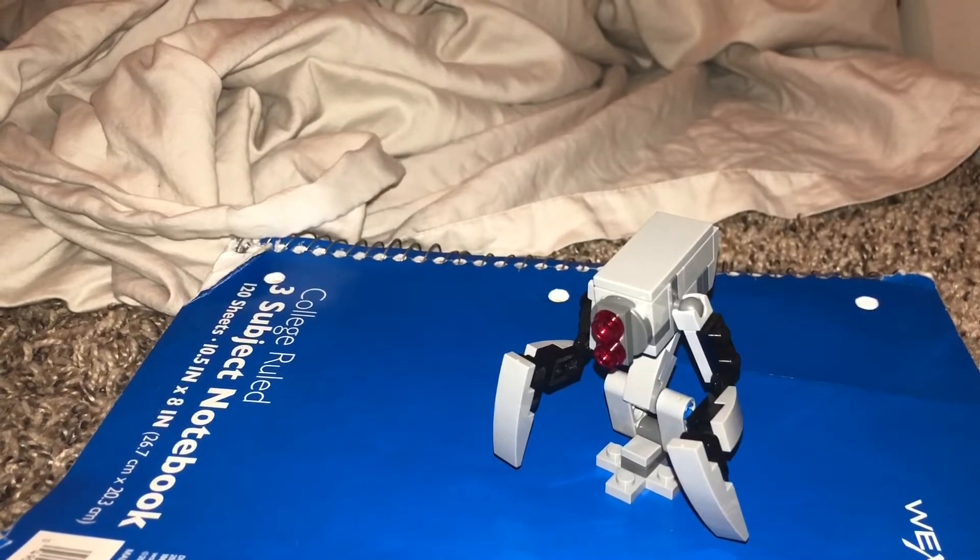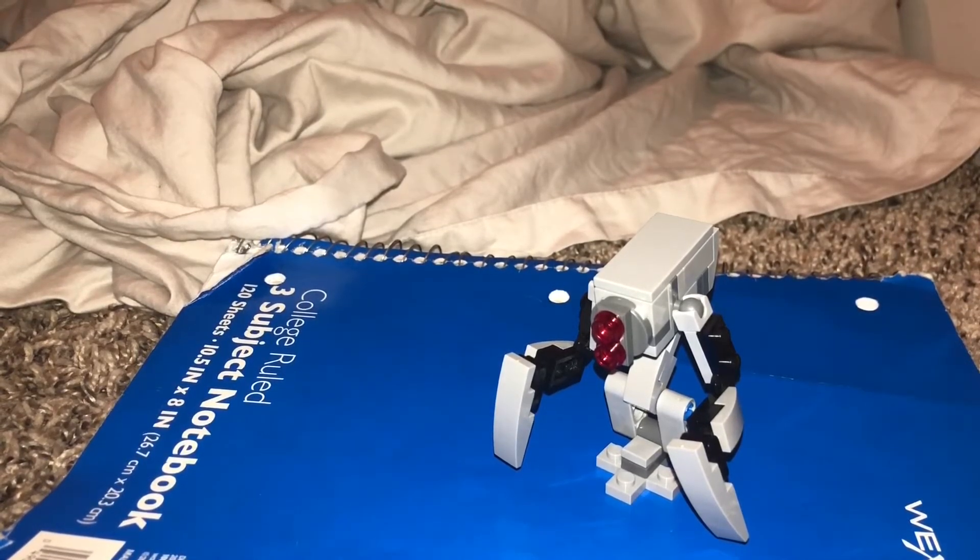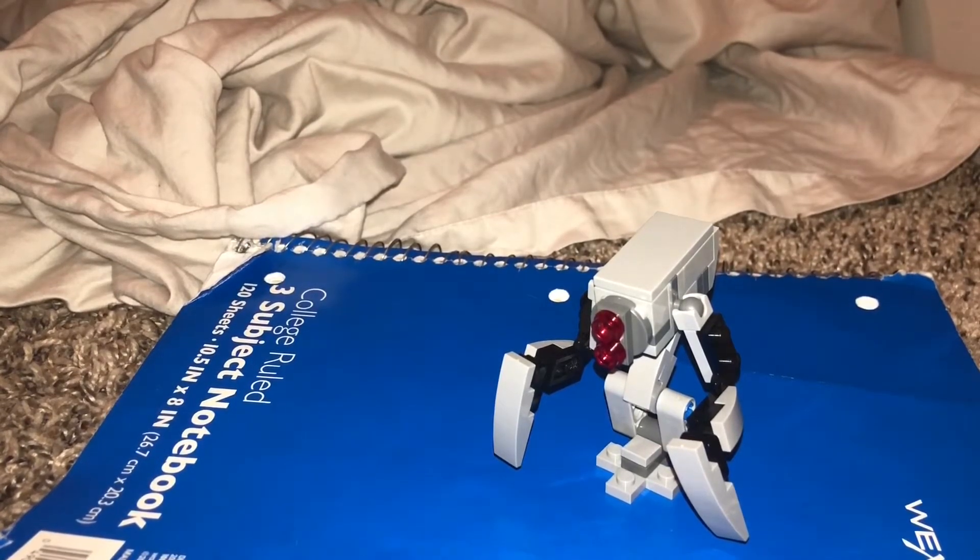Hi, so this is going to be a quick little video. So I was building with my Lego collection. I was trying to build a robot. I didn't really know which robot. And I accidentally built a Mark 1 Assault Droid from Knights of the Old Republic.